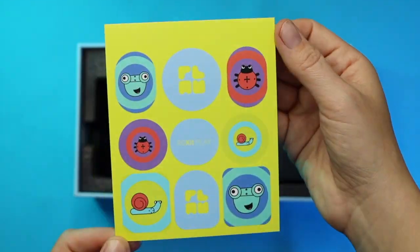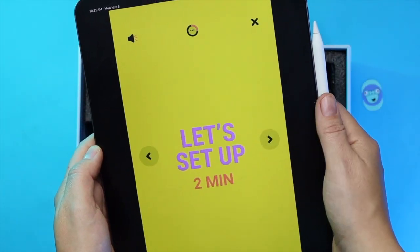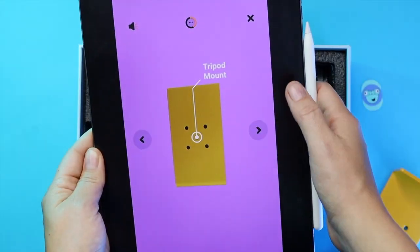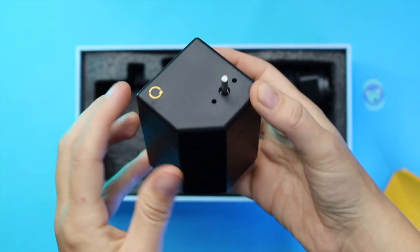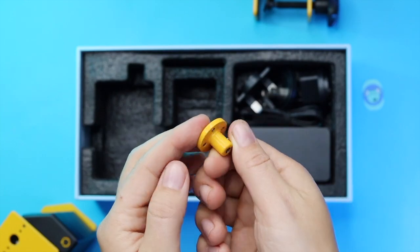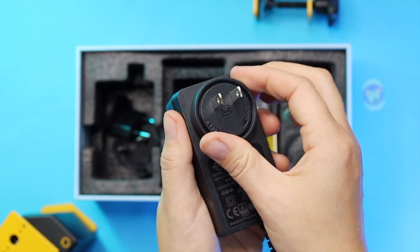Let's put together the rotator and see if we can make something simple happen immediately.